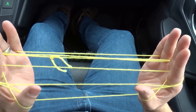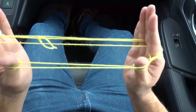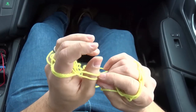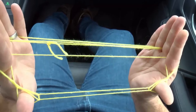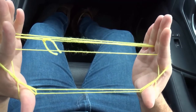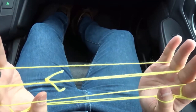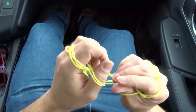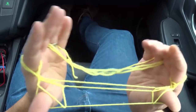Now I'm going to go ahead and pick up the next string like that. Once again, this bottom loop goes over, this bottom loop goes over, just like that — we're really starting to get that figure now. I'm going to go ahead and pick up the next string right over here, just like that. Bottom loop goes over, bottom loop goes over.